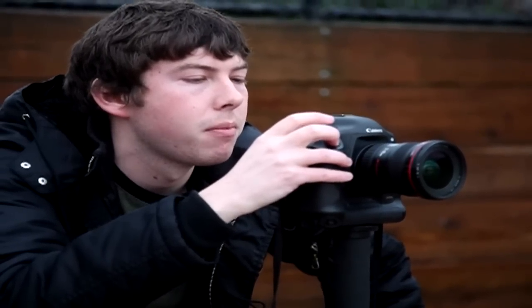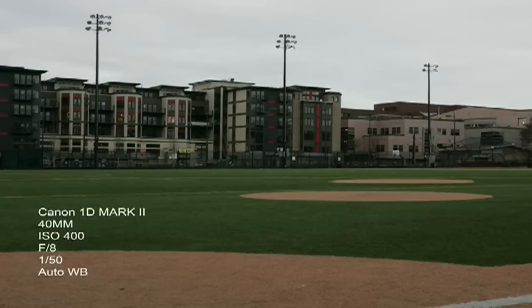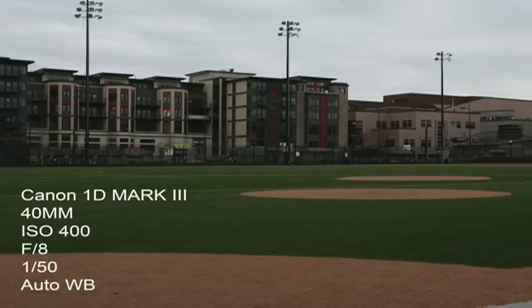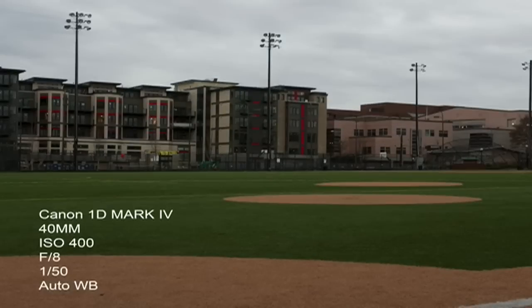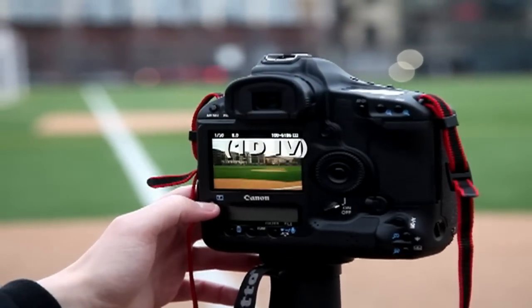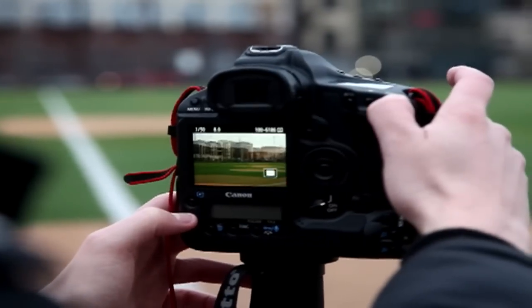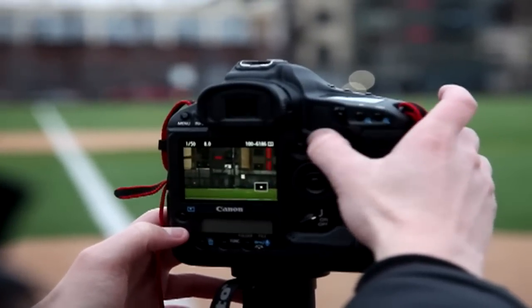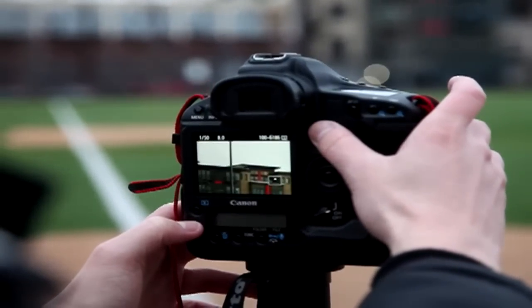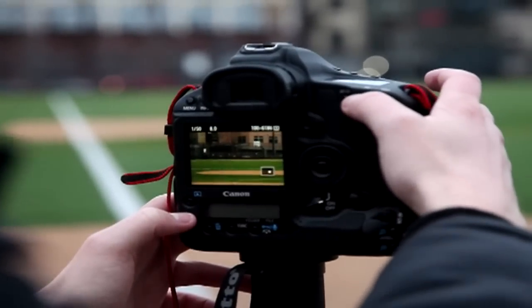First shot with the 1D Classic. Go for it. Here's our first view of it. Oh damn, that's pretty clean. Wow, even on there it's nuts. The LCD looks impressive.